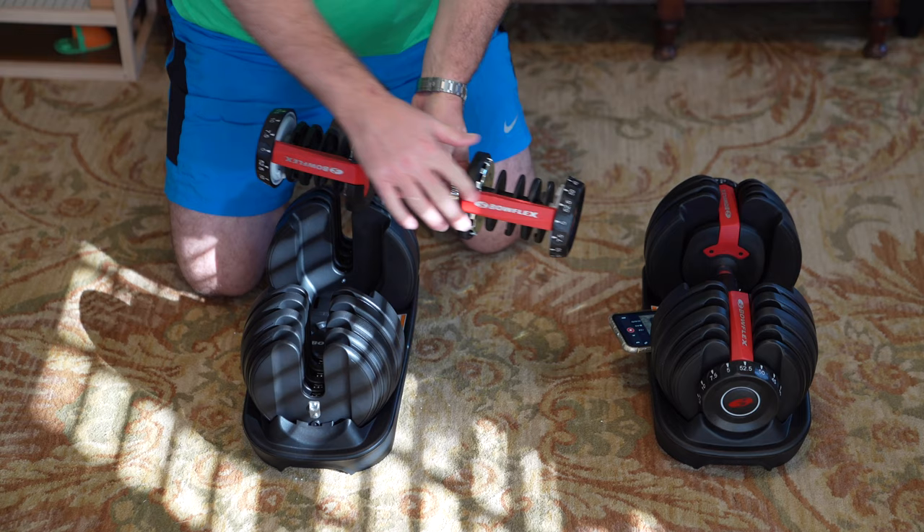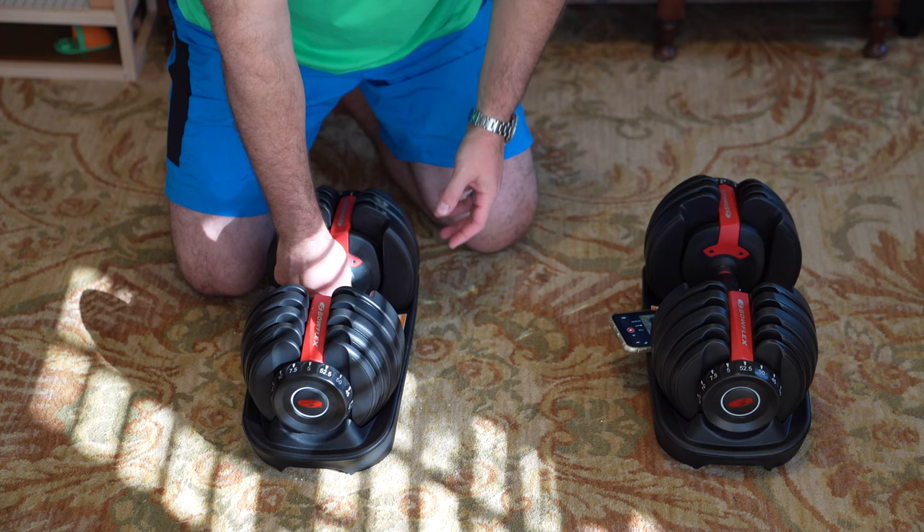Keep in mind, when you put it back down, you want this red part that says Bowflex to be on the top. So just gently push it down and now it's back in there.